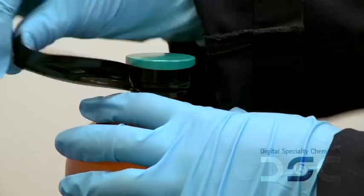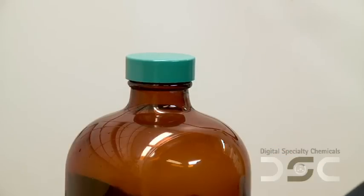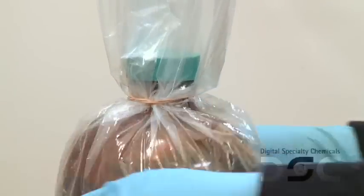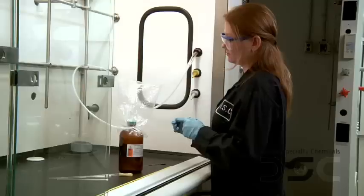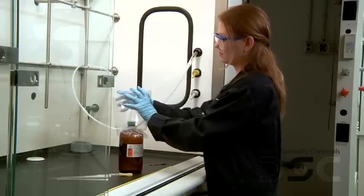Remove any seal that may be found from the bottle lid, but be sure not to open the lid at this point. Attach a clear plastic bag using an elastic band over the top of the closed bottle. Insert the nitrogen line into the plastic bag between the bag and the neck of the bottle. Purge the bag four times with nitrogen by first filling the bag with nitrogen and then pushing the nitrogen out.